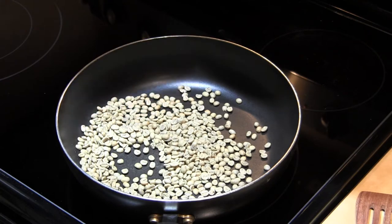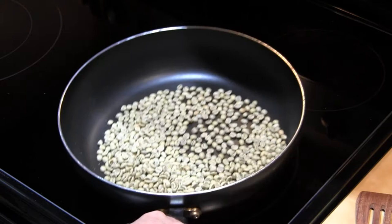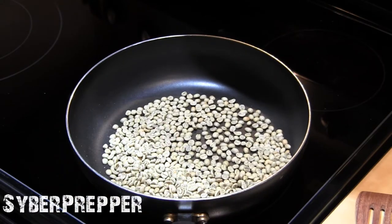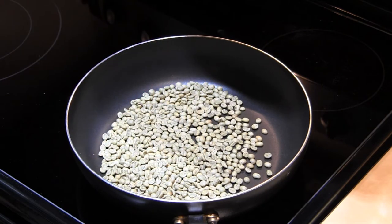Here goes. I'm going to turn it on high just to get things started, and then I'll back it off to medium-high setting as things get going. This is about two-thirds cup of green coffee beans.